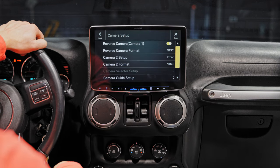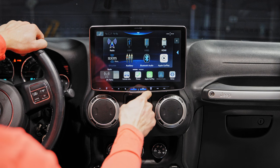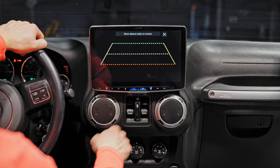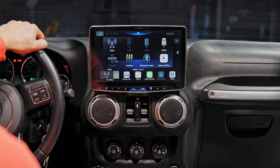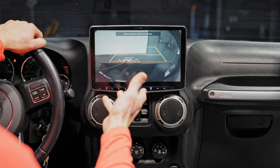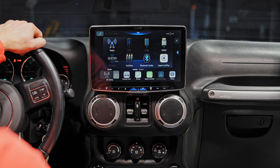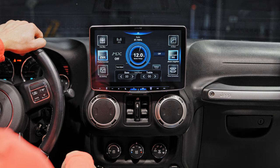Go back to the main page. There's a camera button at the bottom — push it to see the rear camera. Push it again to see the front camera. The rear camera will automatically activate when you put the Jeep into reverse.